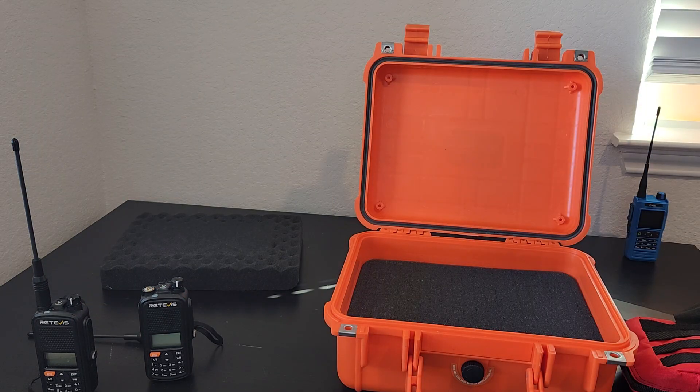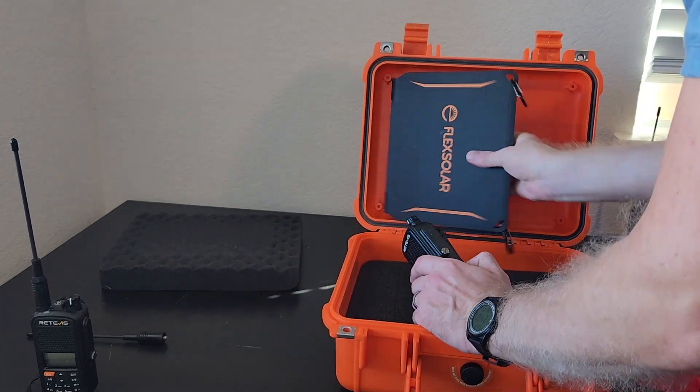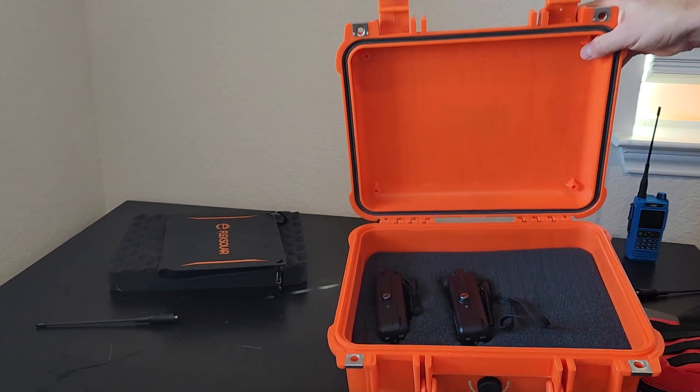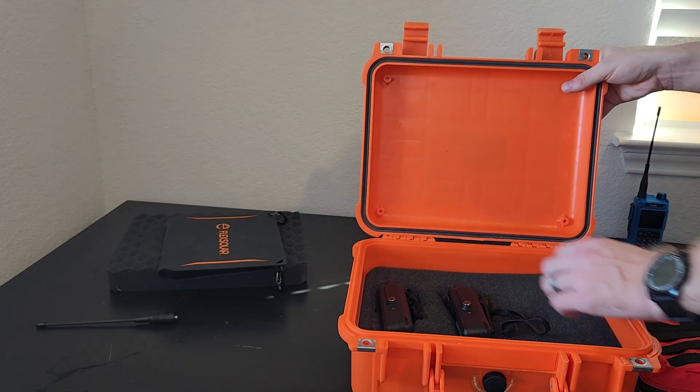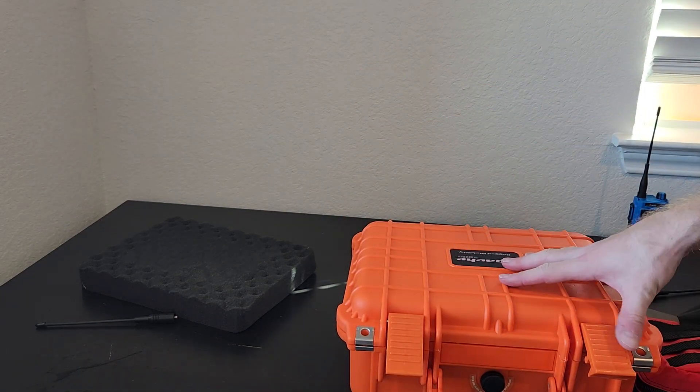All of these items would very easily fit into this Apache case from Harbor Freight, including the solar panel, which fits in there very nicely. There's plenty of space to the side for batteries, cables, and all that stuff including the solar panel. Now I've got something very durable. The Redivis A1 is a great, very durable, feature-rich, simple radio that I think should supplant anyone who's buying a Baofeng. Its capabilities are just amazing for the price. But let's take this one step further and talk about more advanced capabilities.